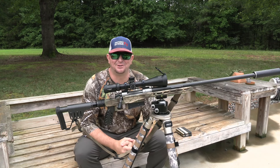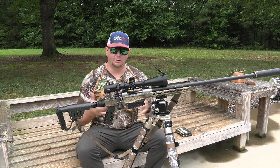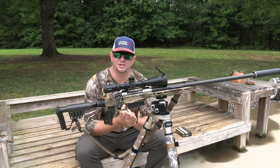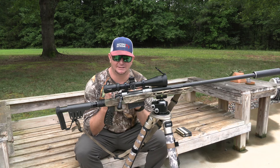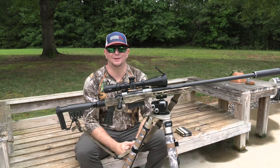Welcome back to Southern Extreme TV. Today we're doing a follow-up review on the Christensen Arms Ridgeline 300 Win Mag with a carbon fiber barrel, and we've got some upgrades to show.